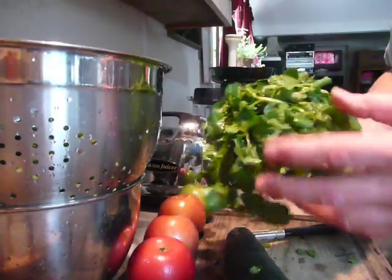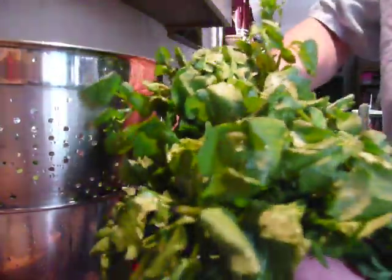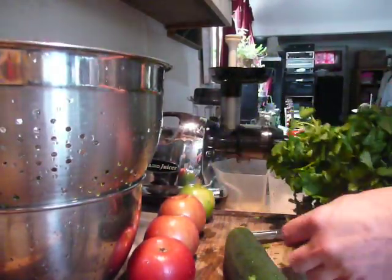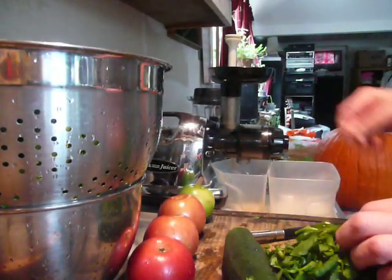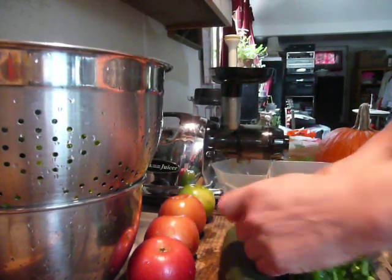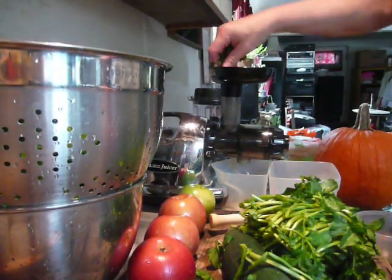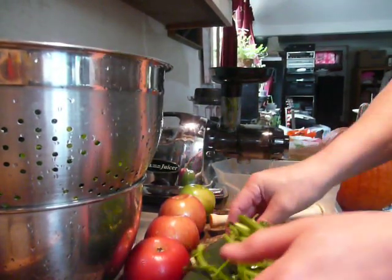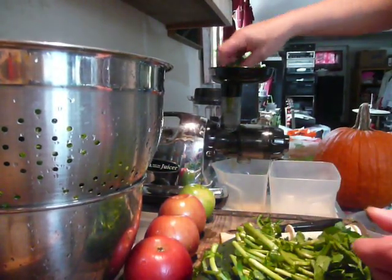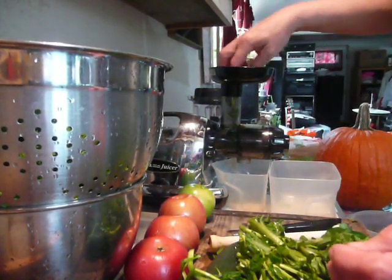Hello, so today we have watercress — today's green is a little beat up because I washed the living daylights out of it. Yep, I washed all that poison off of it. This is the video on how to juice greens — watercress — which is a video in a series on how to juice greens that I'm making, covering all different greens. Today it's watercress's turn to get juiced.